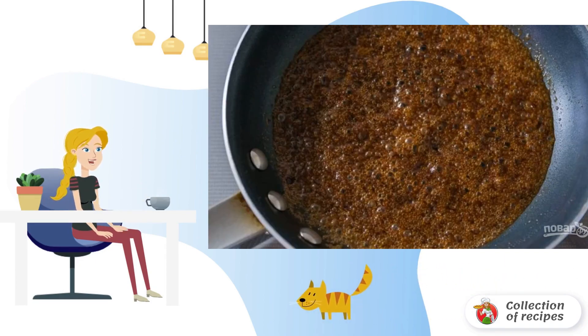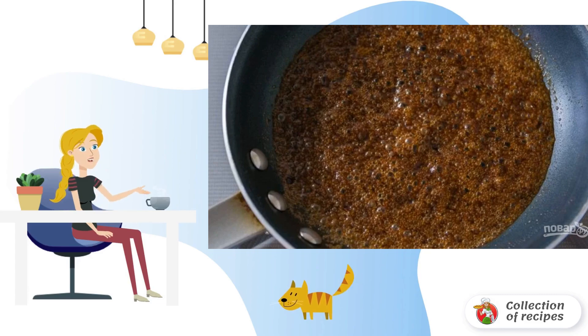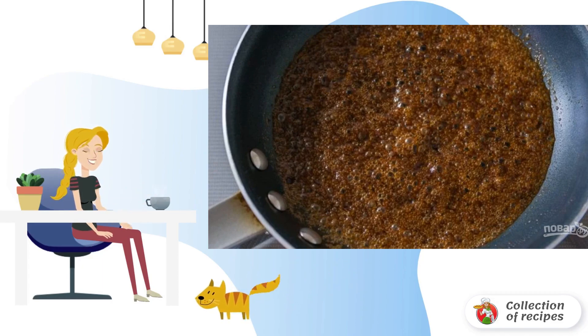Step 4. Five to seven minutes before the end of cooking, pour the sauce. To do this, peel and chop the remaining banana. Add 1 tablespoon of butter, brown sugar, and cinnamon to the pan. Heat over medium heat and fry until the sugar melts.